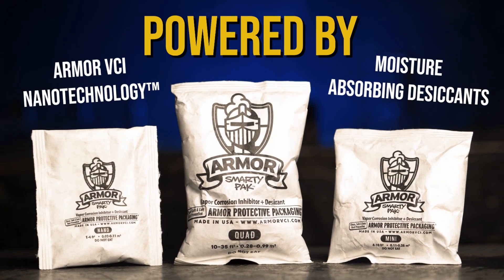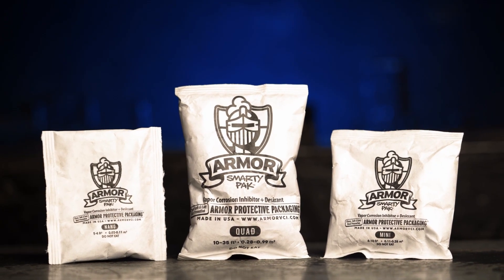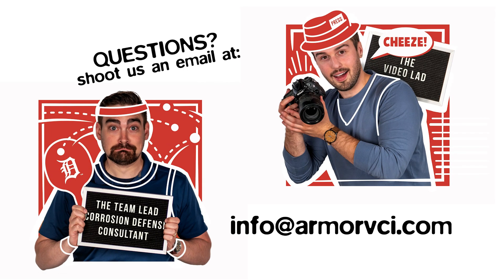Sometimes you're going to need a little extra help like a smarty pack or a desiccant. What's important is that you reach out to us with any questions, because a shipment from Michigan down to Mexico is very different from a shipment going from New York to China. Please reach out to us at info@armorvci.com, and Kelvin, myself, or one of the great members of our sales team will help you bust some rust. You don't need to sweat your rust prevention this summer — or any time throughout the year.